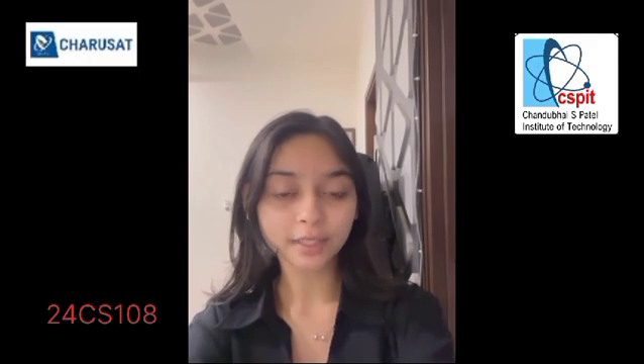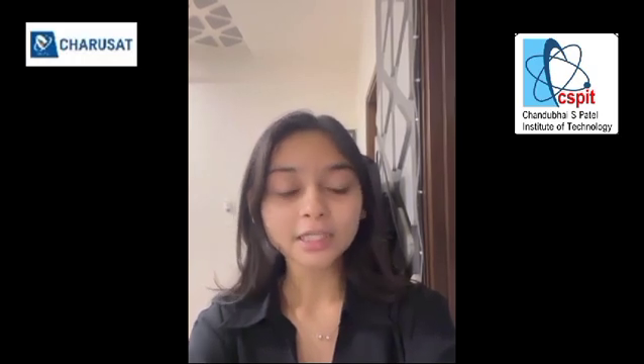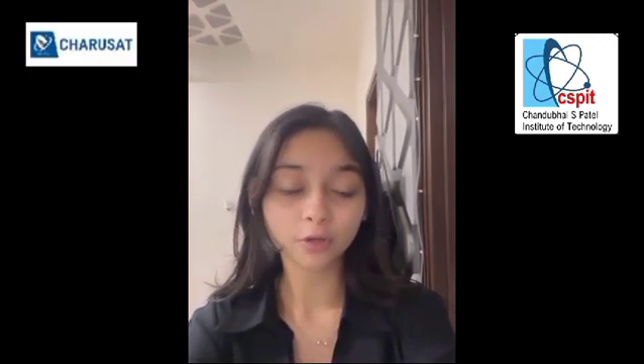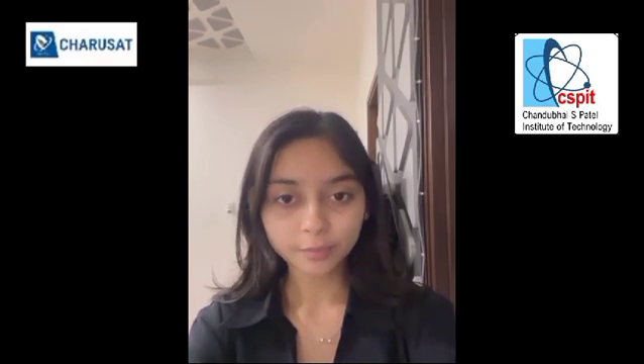My name is Tvisha Zavedi. My ID number is 24CS108. I am from CSE department, CSPIT. While making this cleaning robot we witnessed many obstacles like managing performance without draining our batteries. Once we had misplaced our lithium ion batteries in the wrong connection of the battery holder, which led us to witness a small spark. Time and budget management, as well as preventing overheating in the driver, were also challenges we faced while making this project.